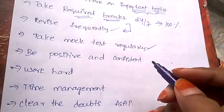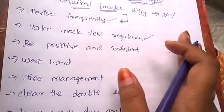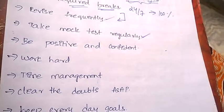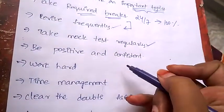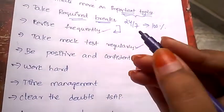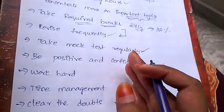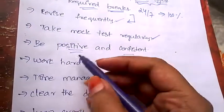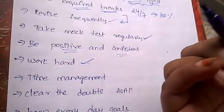Always be confident and positive, because if you're not confident, whatever you study you'll keep forgetting. Never be nervous. Also make sure you eat healthy foods and sleep a minimum of eight hours.